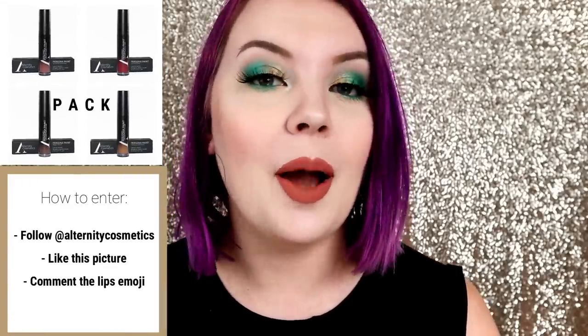Before we get started, all makeup on this channel is cruelty free, and so are the products in today's video. The liquid lipsticks I'll be showing are from Alternity Cosmetics, who is sponsoring today's video. I'll be using their Steampunk collection — two shades from their four liquid lipstick launch. There's also a giveaway on their Instagram right now where you can win the entire collection. I'll leave all the information down below.